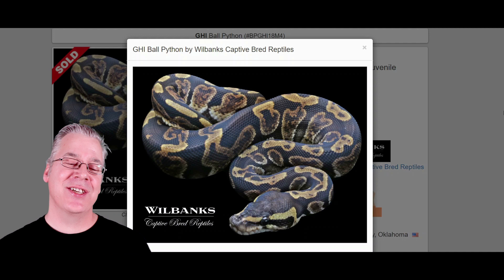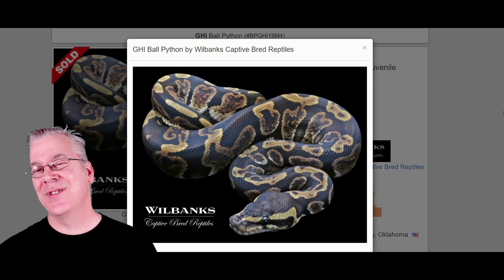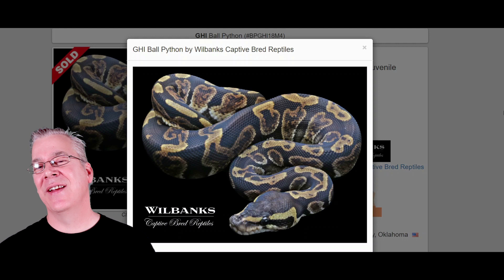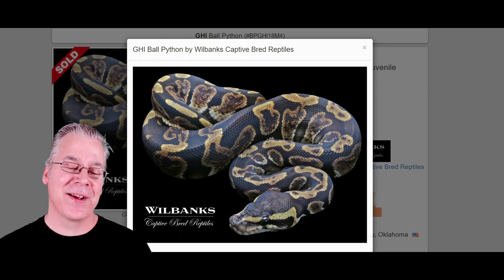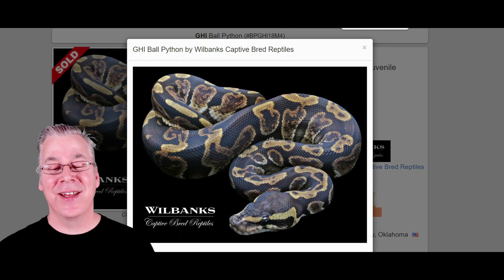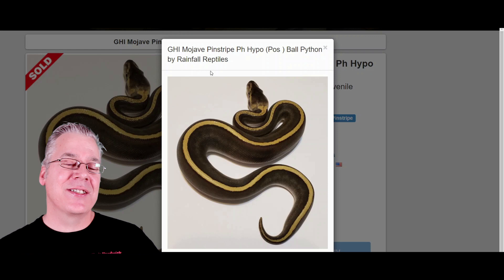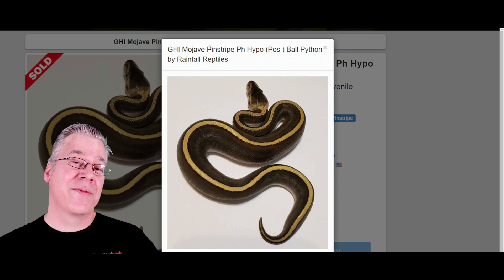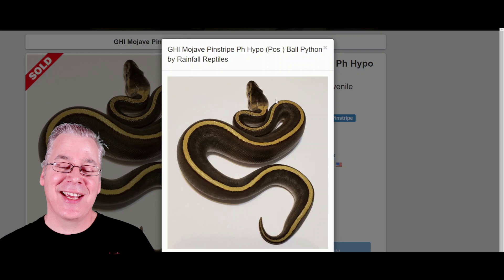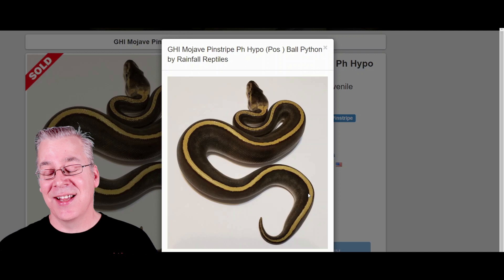Here's another really interesting combo: the GHI with the Jigsaw. The GHI is a true dark morph — it really darkens the background of the snake even when mixed with non-dark morphs. The GHI Mojave is already a really black, dark snake with a dotted line on top. When you add the Pinstripe to the GHI Mojave, it essentially connects all the dots to make a really strong solid line. This is probably one of my favorite GHI Mojave combos.